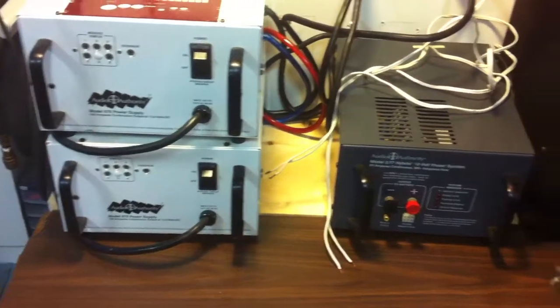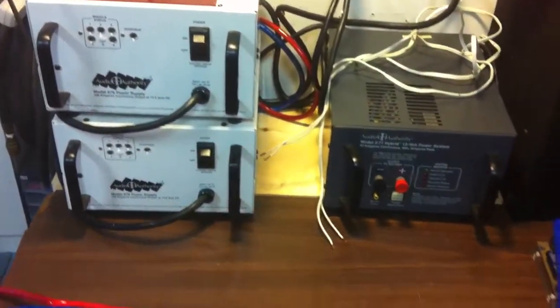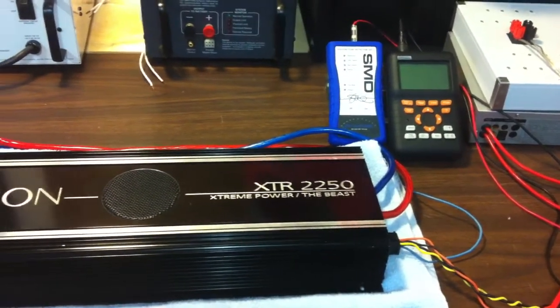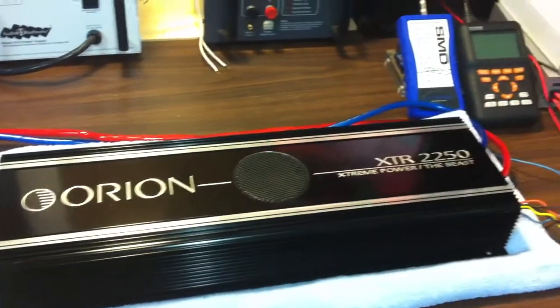Unfortunately, none of my power supplies have amp meters on them, which is really unfortunate because it would be cool to know what these amplifiers are pulling. Anyway, that's kind of the quick update — it's going to be a couple weeks before I get to redoing the test.